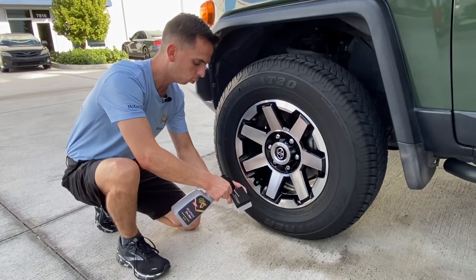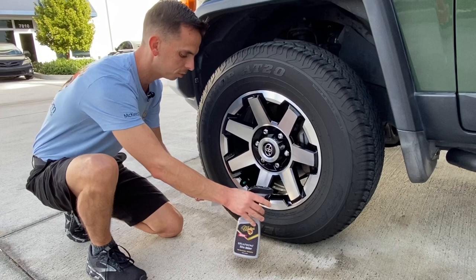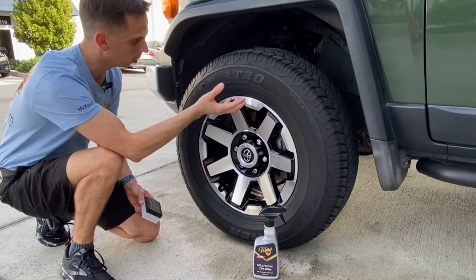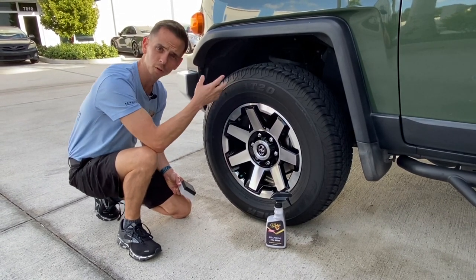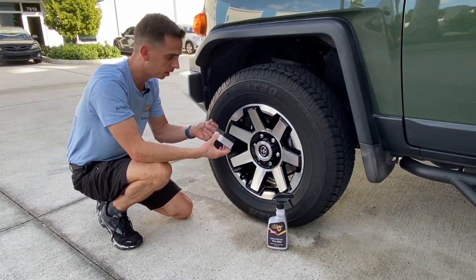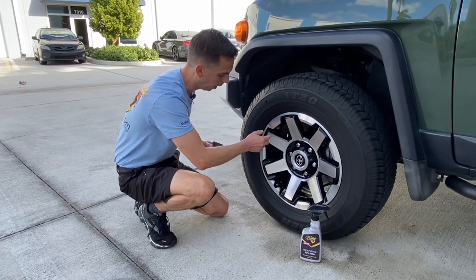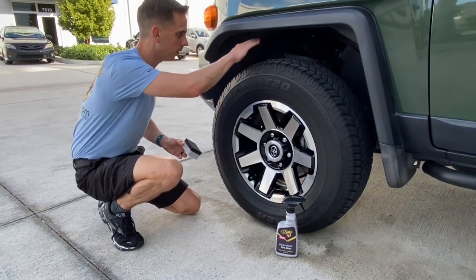Graphene tire shine is formulated using graphene oxide ceramic resins — it's like a ceramic SiO2 on steroids. It's a high bonding formula that really sticks to the tire, but it doesn't cause any issues down the road. It doesn't cause any browning, doesn't cause the anti-ozone to leach out of the tire, and there's no petroleum in it. So it's an eco-friendly formula, safe for you and your skin and the tire. I spray it directly onto the applicator pad to avoid overspray — I don't want to get any tire shine on my cleaned glossy black polished wheels or on my tire tread.